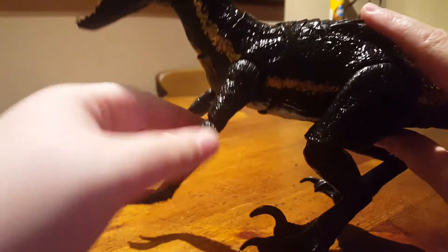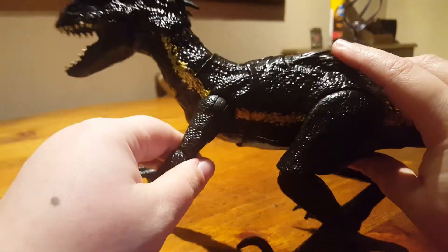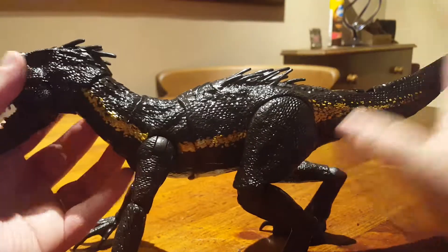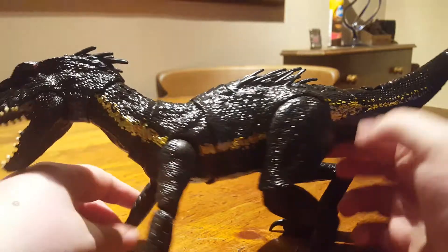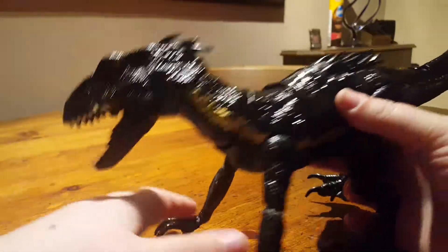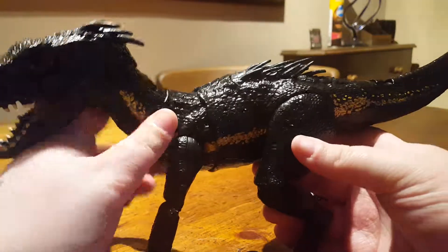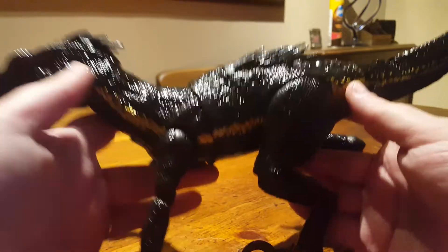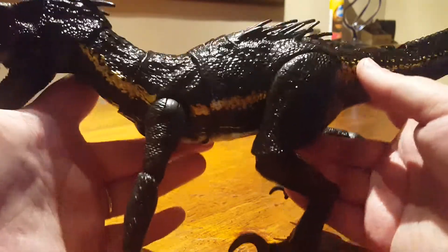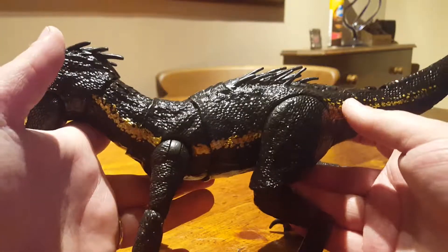If you get a good one that has the elbows, this guy pretty much has the exact same articulation as the superposable one, which is actually another reason I'm not too fussed — I don't want it to be literally just an electronic version of the superposable.